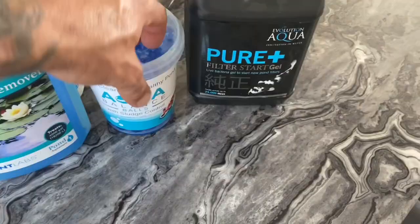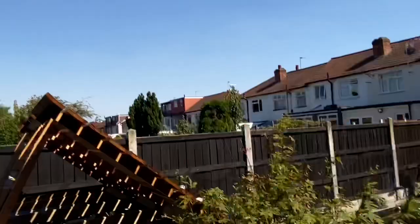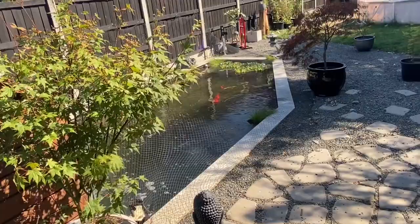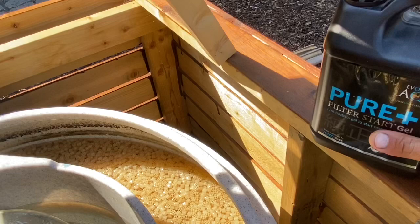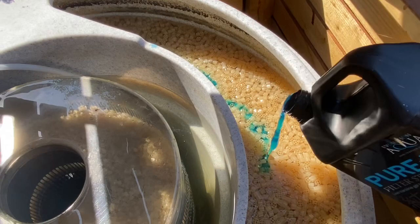What a beautiful day today — nice and sunny, everyone should be out in their gardens. I've got the sun beaming right into my pond; I'm going to have to fit a roof for that. Okay, let's get the Pure Filter Gel in first. I've switched off the biological side as I pour it in.